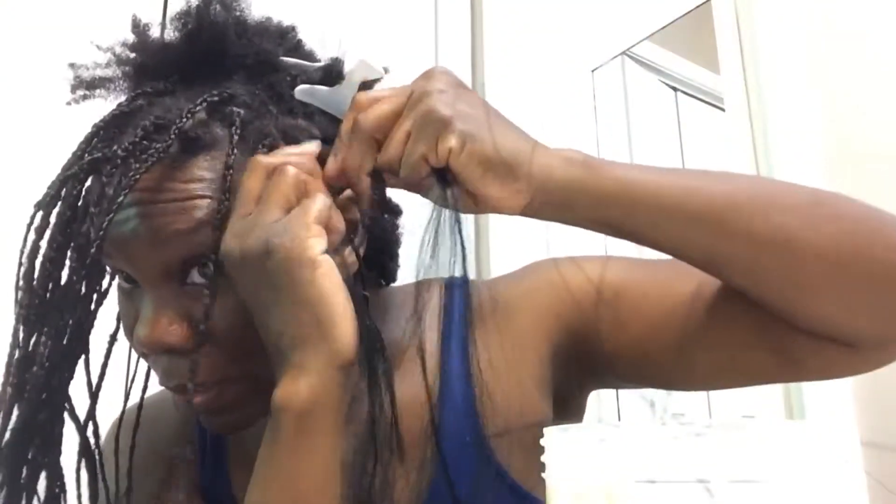And you start braiding. I sometimes like to hold the hair back just so the braid doesn't get caught in the braid. I guess that part's not too bad, but like I said, the last time I did my hair — which was the very first time I braided my hair — it was perfect. So I'm gonna do this so that you can see the braid.